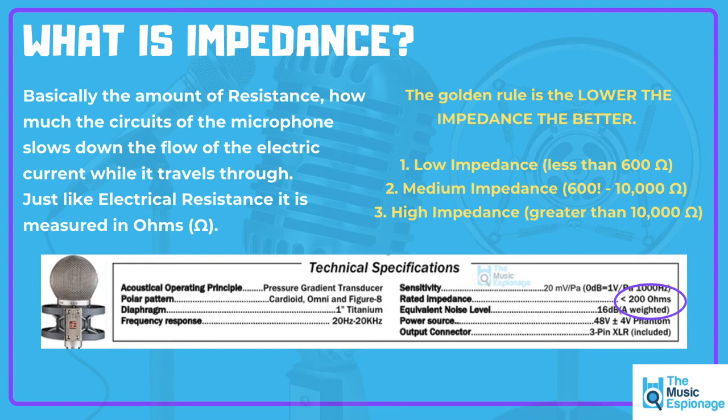It's not some knock-off microphone like the karaoke microphones you might see, which are really cheap and often have quite a high impedance.